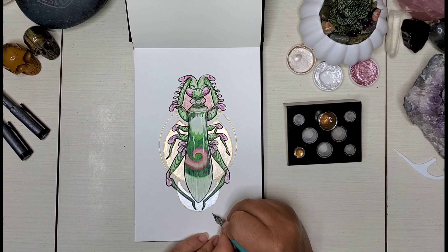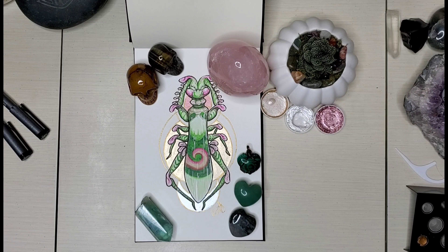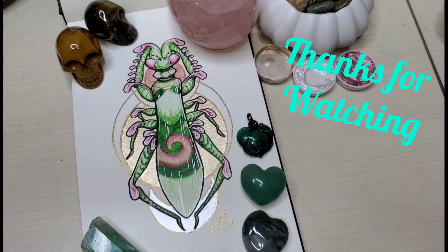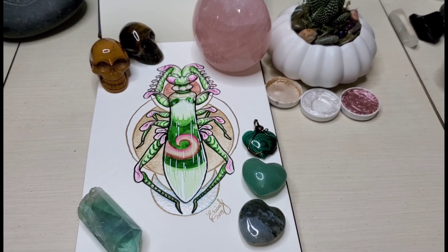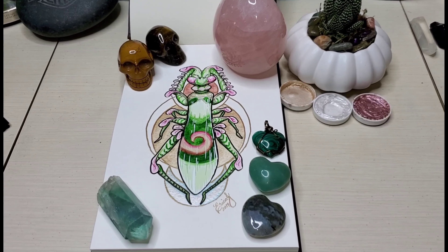Oh my god, has anybody seen the train wreck that is Onision? That's some crazy stuff. Anyway, thank you all so much for watching and I will probably see you in the next video. I'm sure I'll have a couple up before next Thursday. Thank you to all my subscribers — you guys are amazing, you rock, and thank you for watching. I love you guys. Bye!